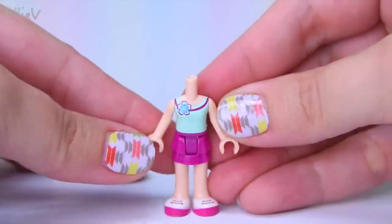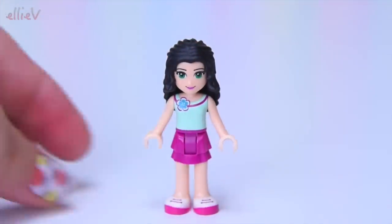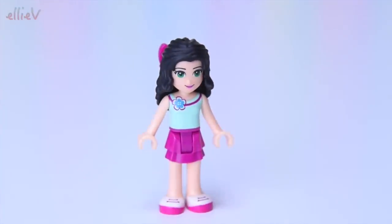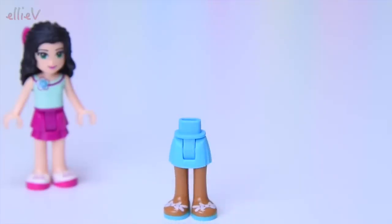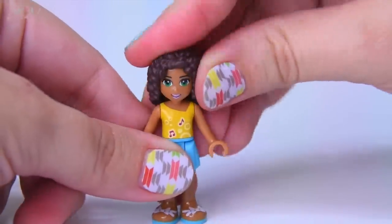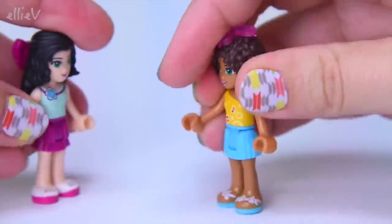In the first bag we have got two of our mini dolls. The first one is Emma - nothing new here, we've seen this outfit before. She looks just like Emma should and she gets a lovely bow for the back of her hair, all dressed up for a summer outing. Then we have Andrea with really cute sandals with bows on top and her top with music notes on it - nothing too new for these outfits, which is a shame. I'd like to see some new outfits on our Lego Friends, but we're about to build a roller coaster!